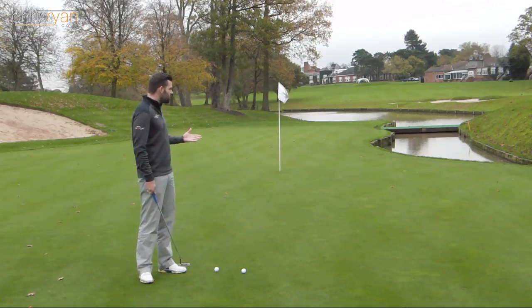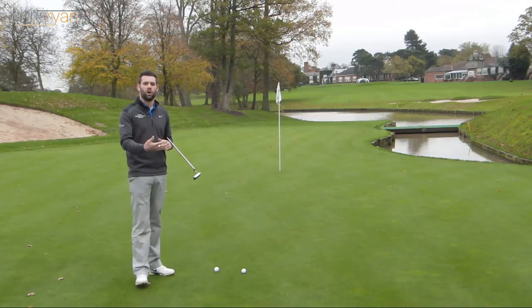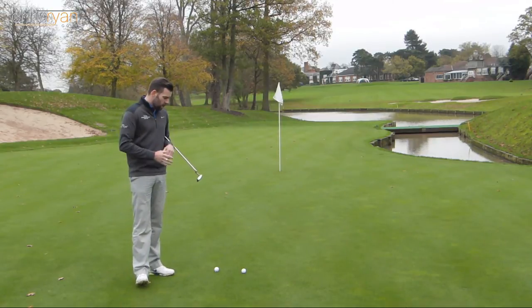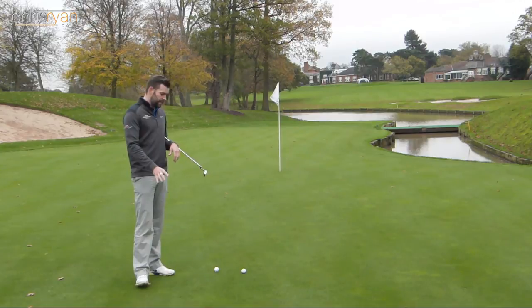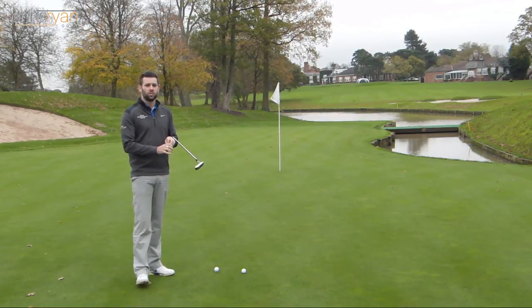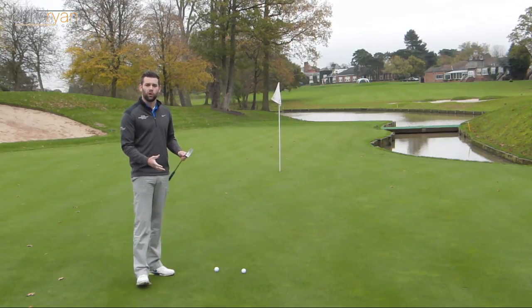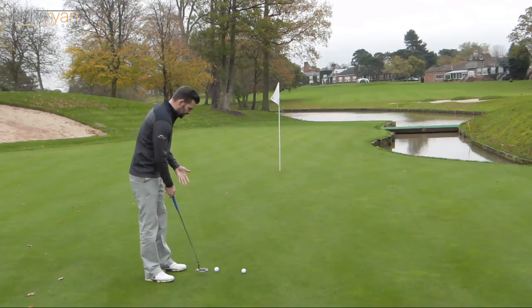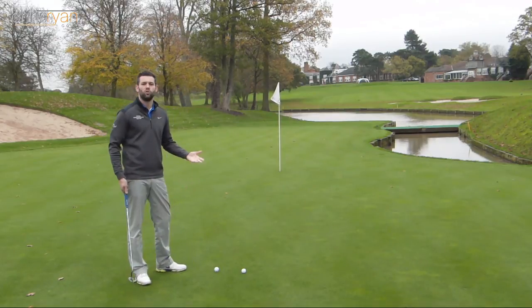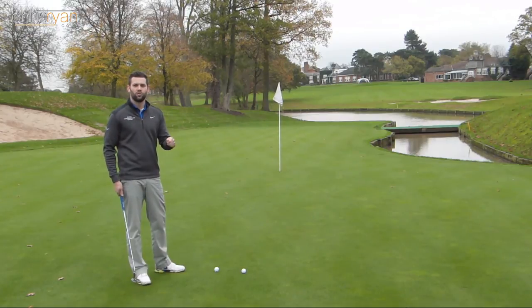Now the drill we're going to do is going to be used on the putting green as practice, but it's certainly an ideal we can take to the golf course when we're playing more competitively. So what I've got here — you probably can't see this at the moment — I've got my golf ball set up here and it's just resting on top of a coin. Just a regular coin. As I've placed the coin down with the ball on top, I've not looked at the coin. So as I'm approaching this, that to me just looks like a normal golf ball resting on the green. Underneath that is a coin and I don't know whether that's heads or tails.